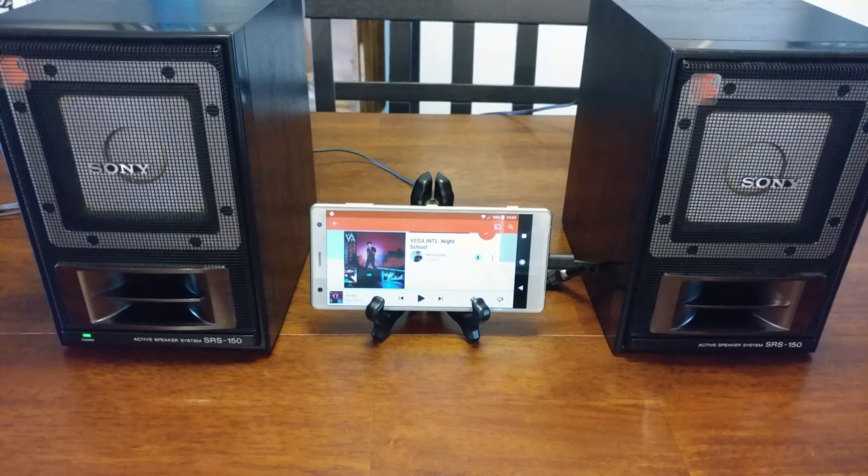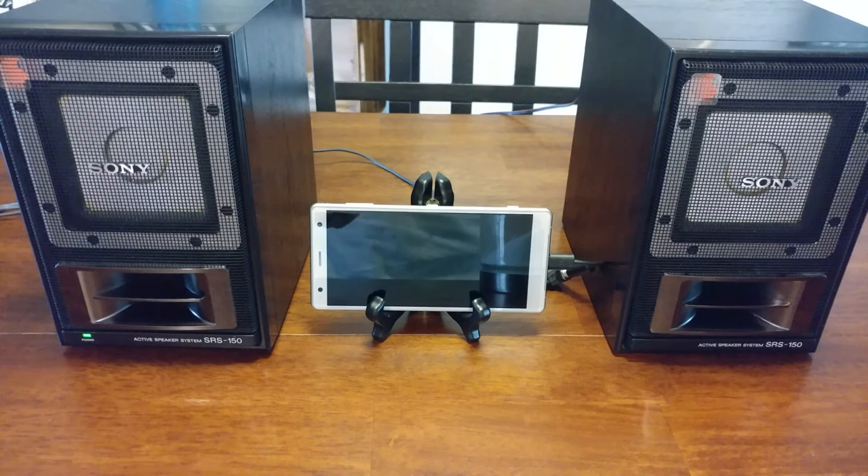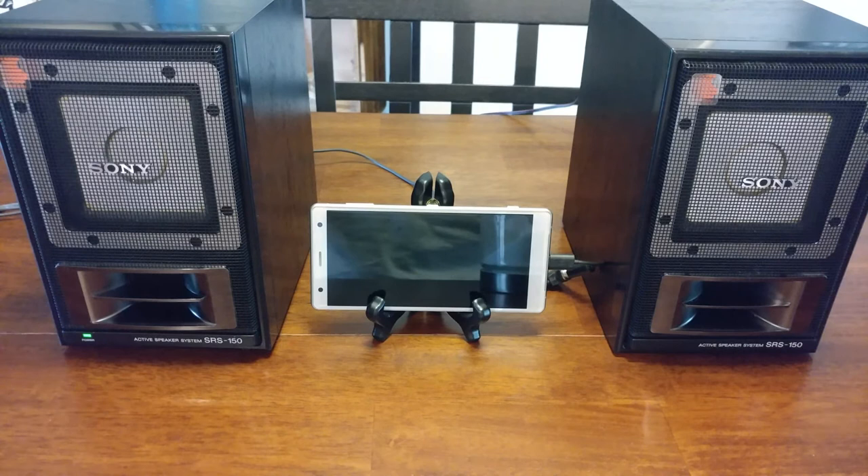Could you survive with just one set of bookshelf speakers on a deserted island? These would be mine. The only downside I can think of is there's no independent volume control. So if you hooked these up to something like a turntable with no volume control, you'd have no way to adjust it — the volume would probably just be really low and stuck there. You definitely need a source with its own volume control, but other than that these things are pretty solid.